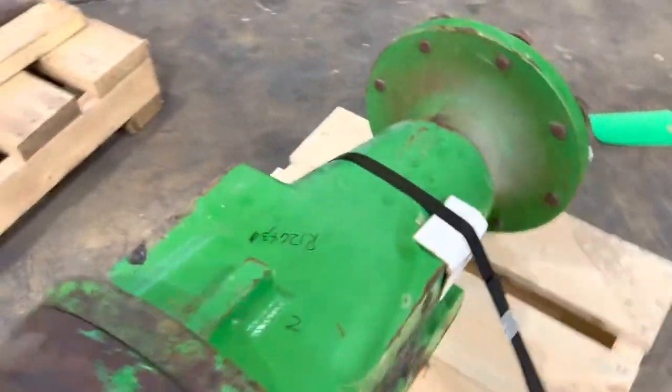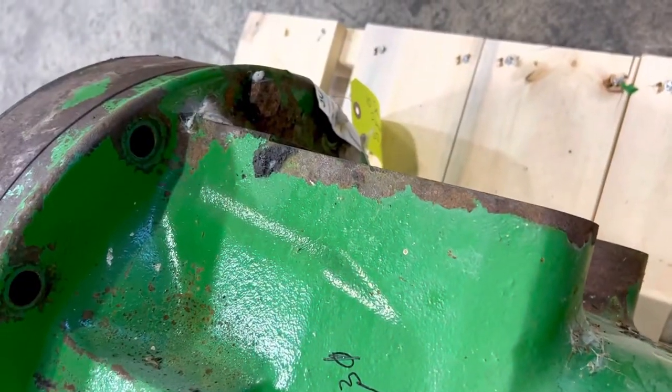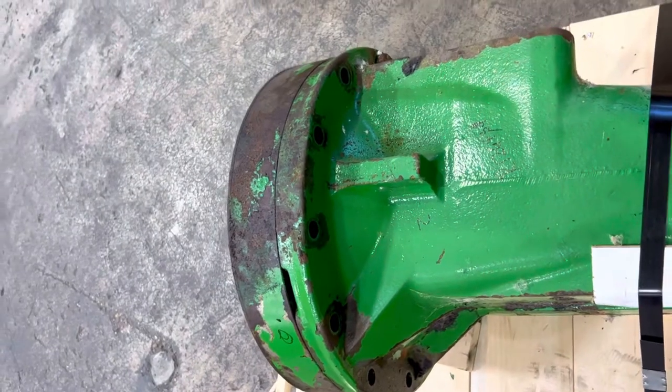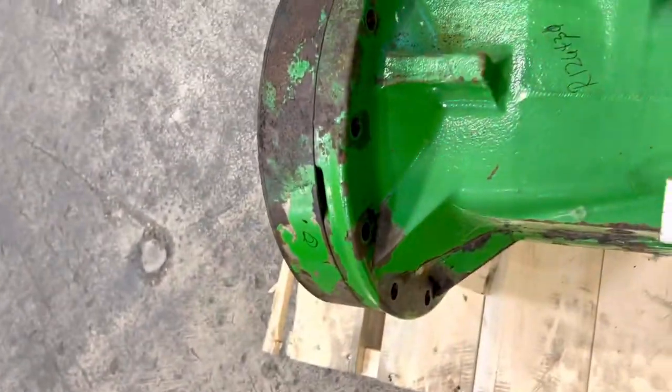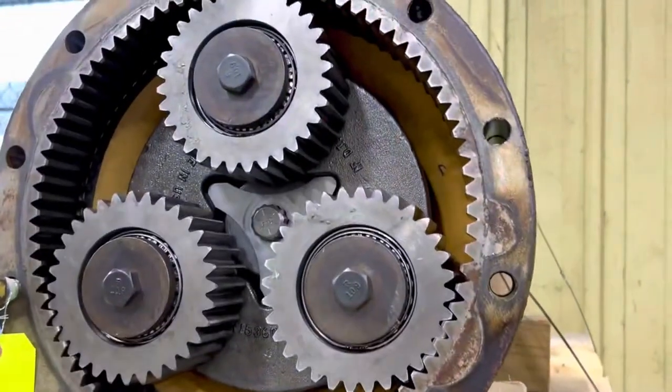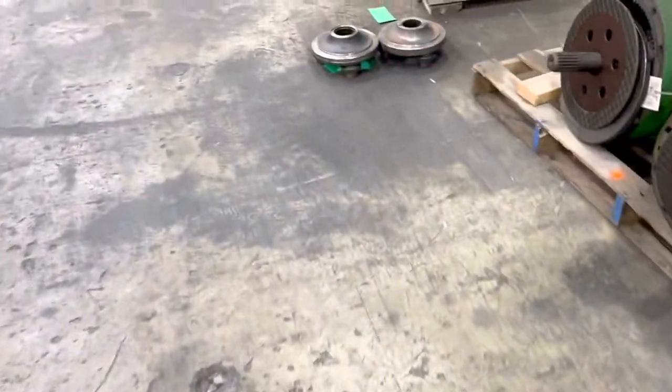The mark numbers are typically on the edge of that axle housing. If this is on the left-hand side you can't see it, but on the opposite side you'd be able to see it from the back of the tractor — it's usually right in here.